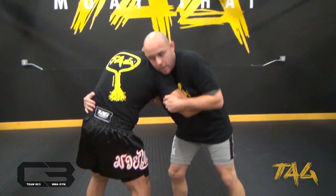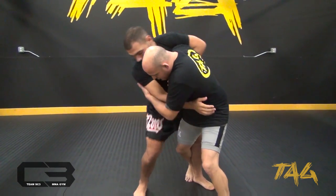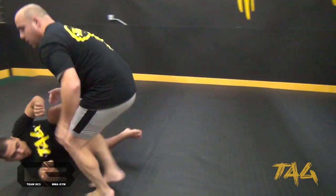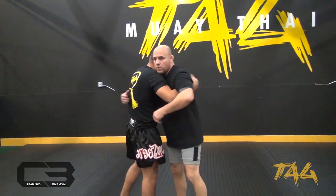So, from here, maybe I pull him to get this leg forward, hook that foot, and there are reactions. And this way, I don't have to eat so much punishment.